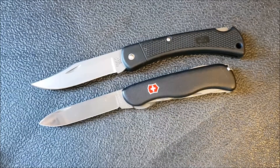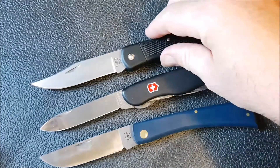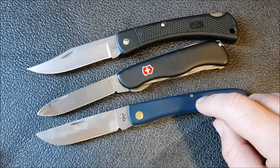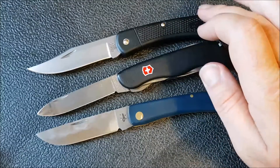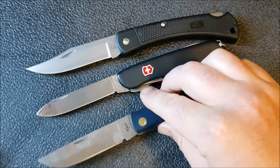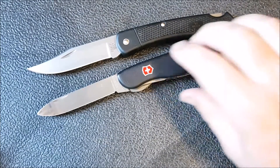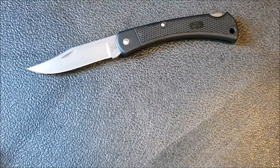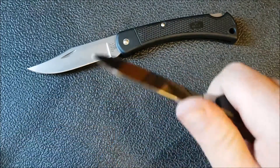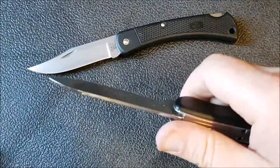A couple other knives to bring in: the Victorinox Forester and the Case Sod Buster, both two-handed opening nail nick knives. The Case can be had for about $15, maybe even less, and I would honestly take it over the Buck 110 Lightweight just because it doesn't move around when I'm cutting stuff, which drives me absolutely crazy. Even though it doesn't have a lock, I'd still take it over the 110. The Victorinox has some downward blade play because the lock doesn't engage properly, but during regular cutting tasks it acts like a slip joint and doesn't move when downward pressure is applied.